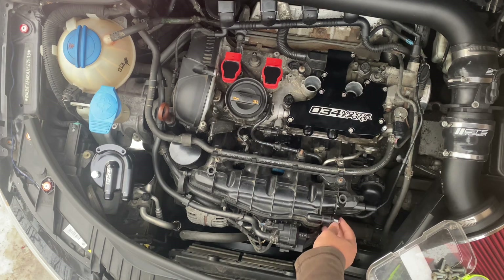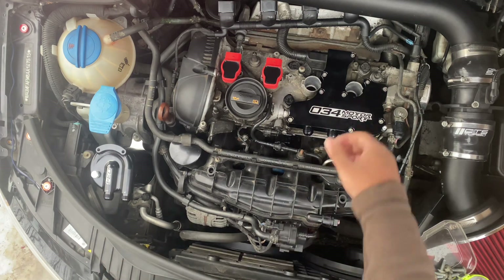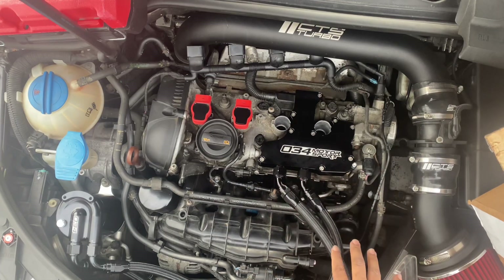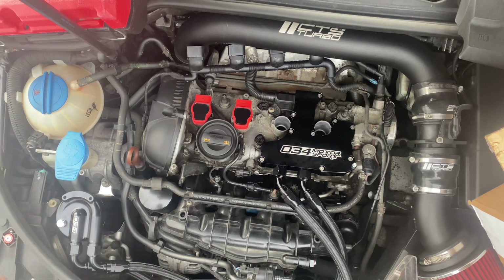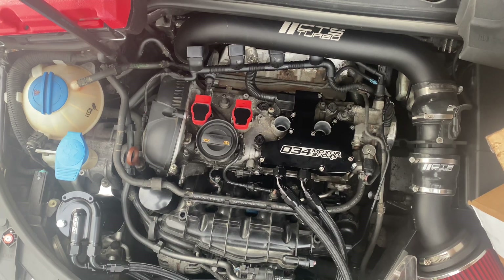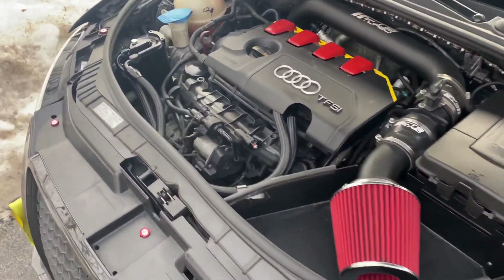This bracket is for the two hoses — I don't know the English word for them off the top of my head — but these lines run from here all the way into the catch can. Everything is tied down, screwed down, nice and firm. The 90-degree fittings are technically supposed to go on one side and the straight one on the other, but I like how it looks this way — I might change it later.